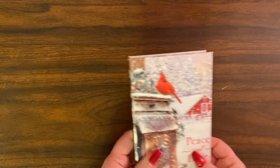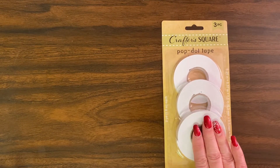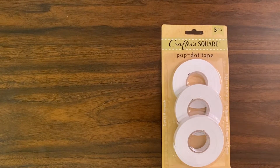I'm going to make it out of paper. The supplies you are going to need — most of these are from the Dollar Tree. This is pop dot tape; I call it foam tape, so if you hear me call it foam tape, that's what this is. I got that for a dollar from the Dollar Tree.